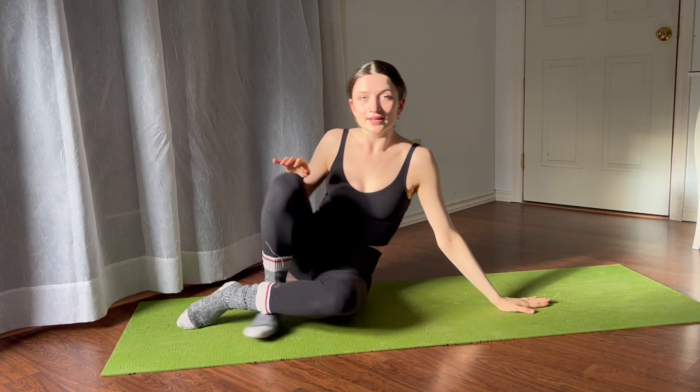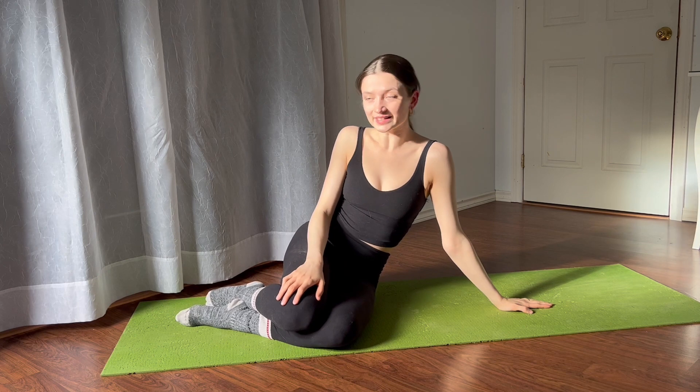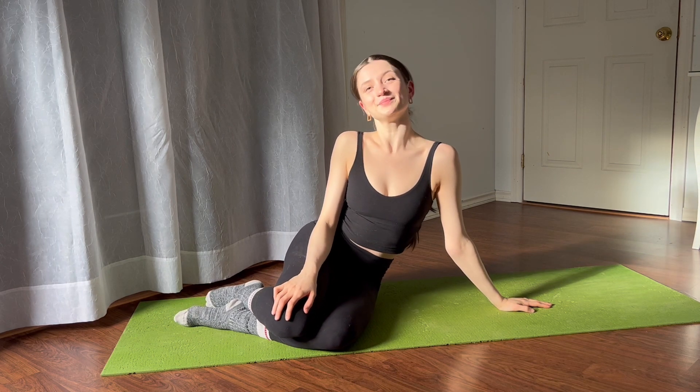Thank you so much for joining me today. I hope you guys have a great rest of your day — stay safe, happy dancing, until next time, bye!